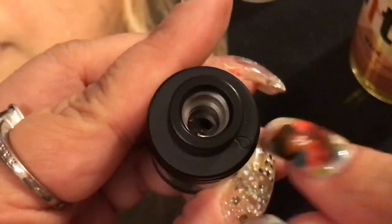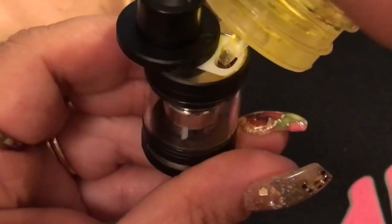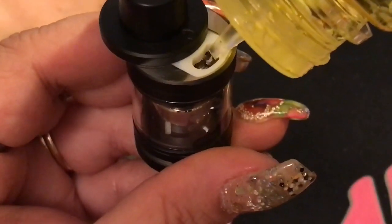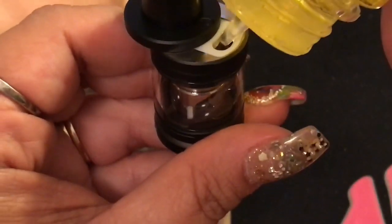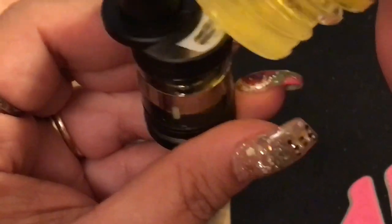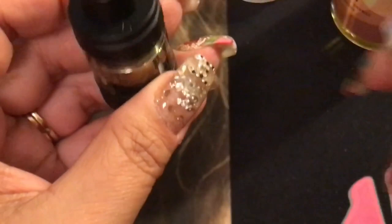The tank is assembled. Find the little drip mark, push it back, and fill it up. These chubby bottles sometimes don't fill very fast if you don't hold them a certain way. I'll leave a link to this juice in the description, as well as a link to my juice review video. Set the tank aside and let's look at the mod.